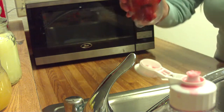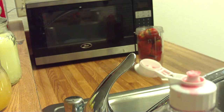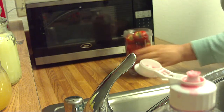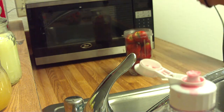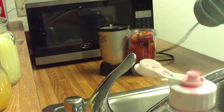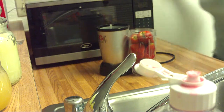We're going to make a strawberry and orange smoothie with the Magic Bullet. It's quite simple — you don't even have to chop the strawberries, just put them whole into the Magic Bullet blender. Here's the Magic Bullet blender right here. Plug it in so we can get started.